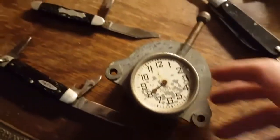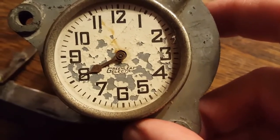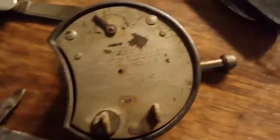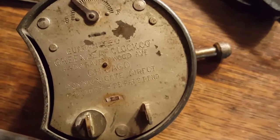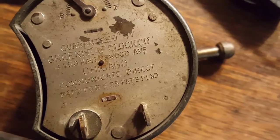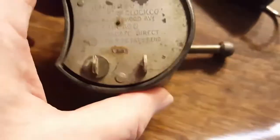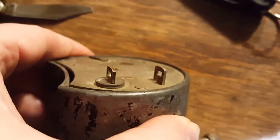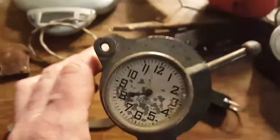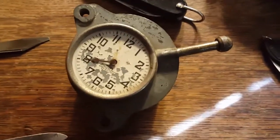You guys are going to have to tell me what this is — I just got it because it's really cool looking. Greenleaf Electric Company... okay, Greenleaf Clock Co., made in Chicago, patent-pending. Really cool little piece. It's got some electric contacts where you put wires, and it looks like it would have been set into something somewhere.